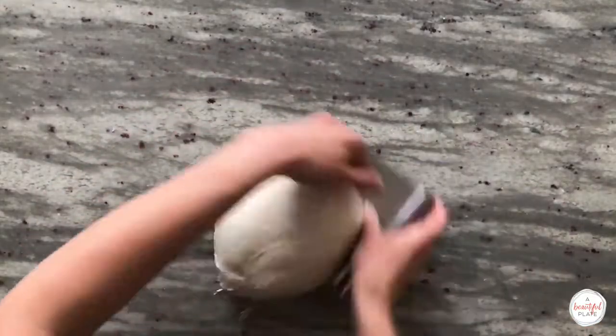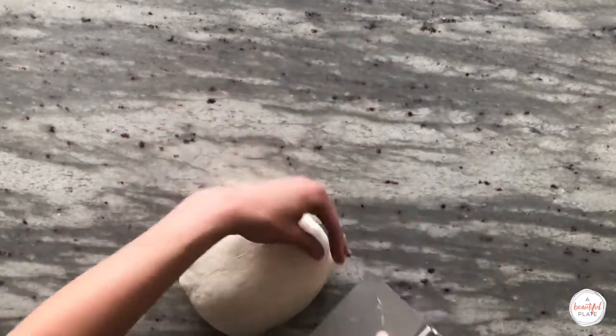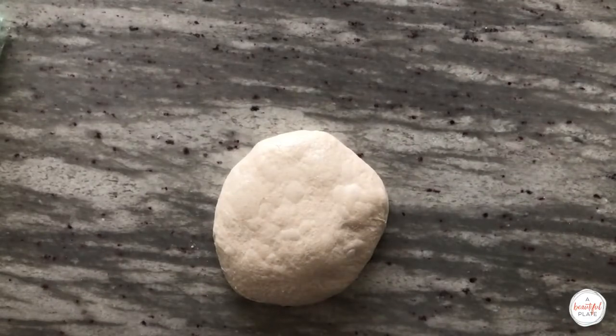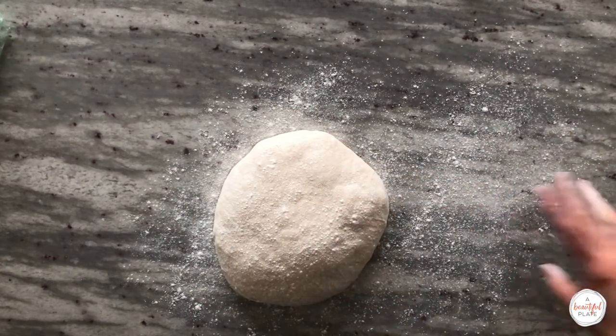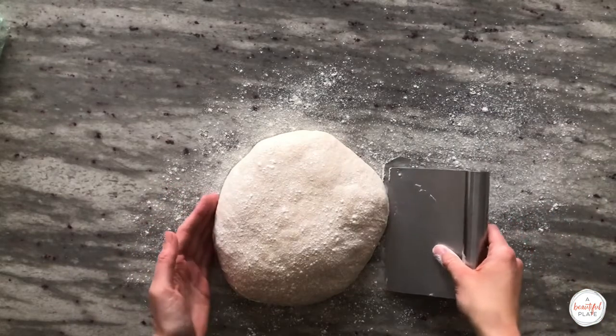After this step, we'll rest the dough uncovered for 20 minutes. We're ready to do our final shaping. At this point, you should have a well-dusted banneton set aside ready to go. Lightly flour the surface of your dough with bread flour, then use your bench knife to gently lift it and flip it flour side down onto your countertop.